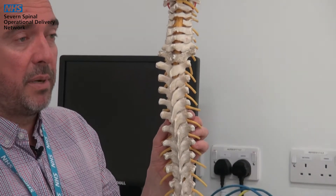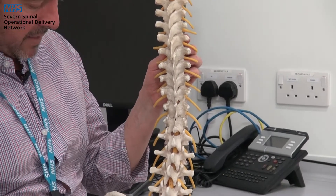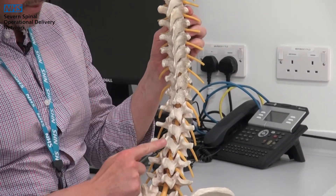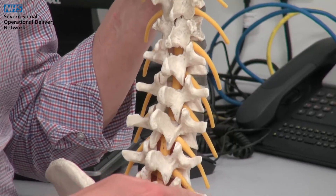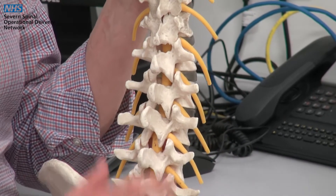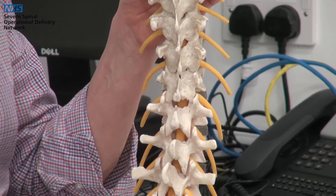There are some features that you can see on the spine that may be relevant to your operation that you have heard talked about. These spiky bits on the back are called the spinous processes and these are actually the lumps that you can feel that run down your spine. The ones that stick out to the side are called the transverse processes. You can't actually feel these as they sit quite deep under a layer of muscle.